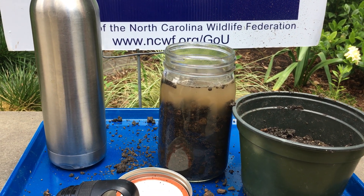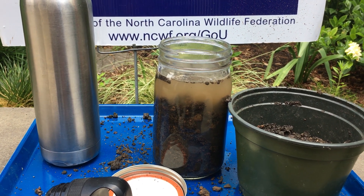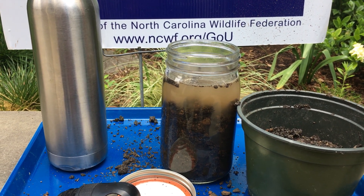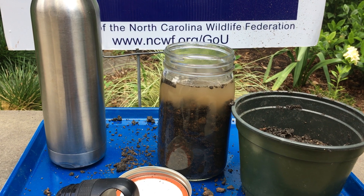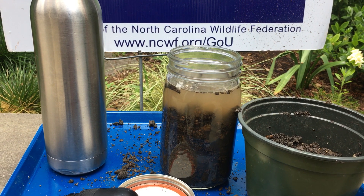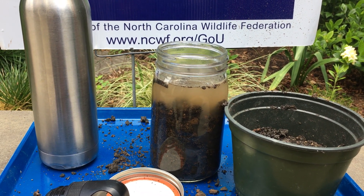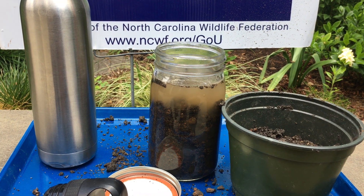The ones that are the heavier sediments, such as rocks, will settle on the bottom. And your lighter sediments, the smaller sediments, will be up near the top as far as the layers go. So have fun making your sediment jar and look for the results to see what type of sediments you have in your soil.